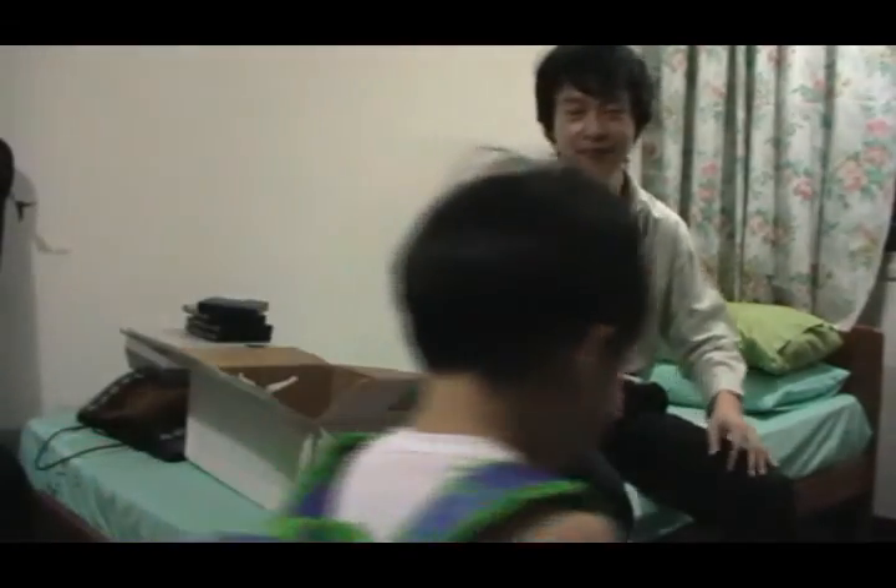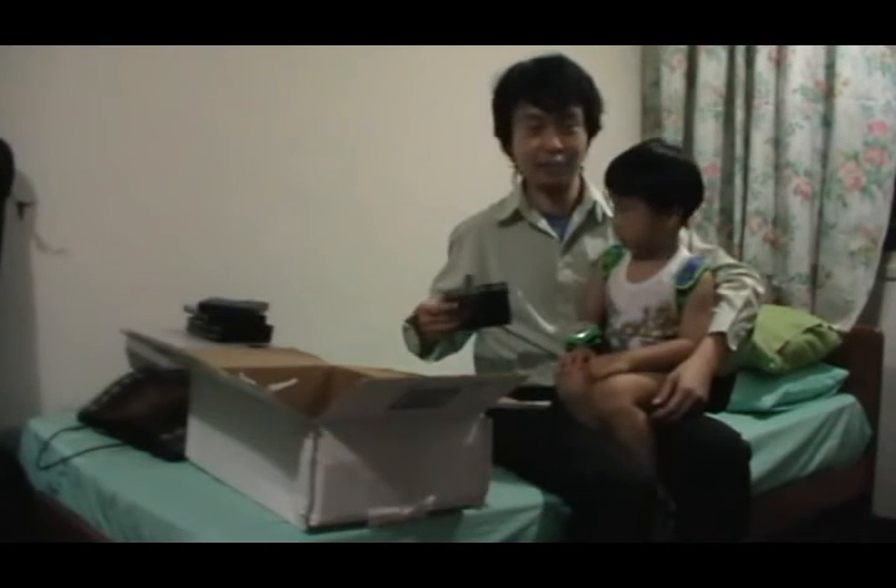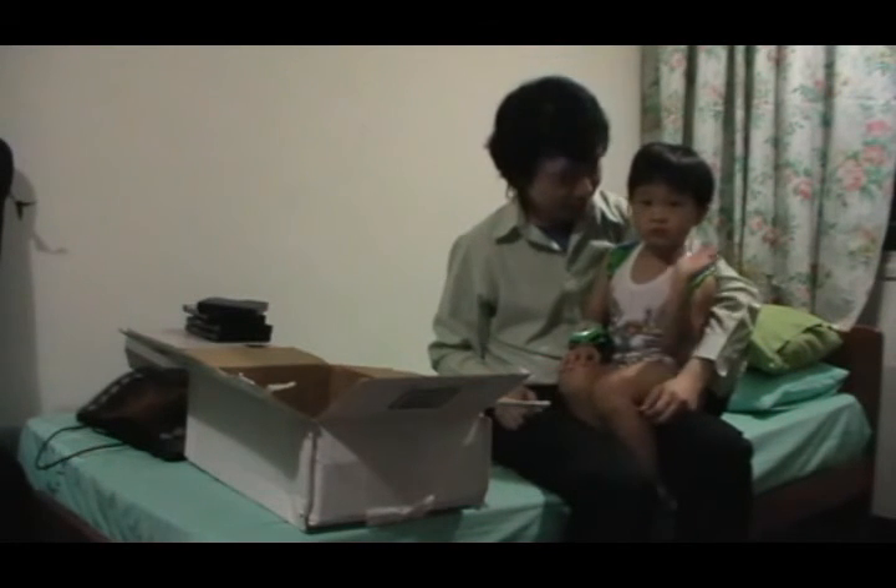Close the door — excuse me guys, my little friend has just came in. Come, close the door, come in. Say hi to the camera. Hey guys, this is Ian. No, this is not my son — this is actually my mom's friend's son, whom she's helping to babysit. Say hi to the camera. Hello.